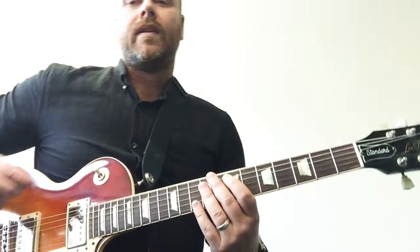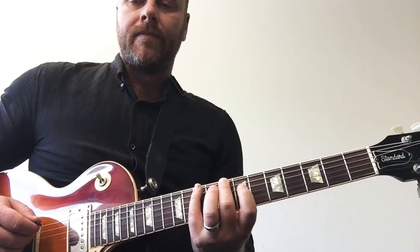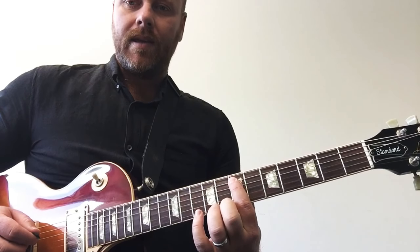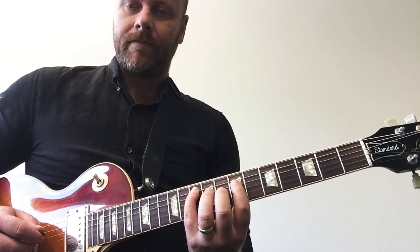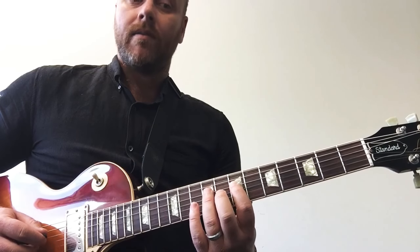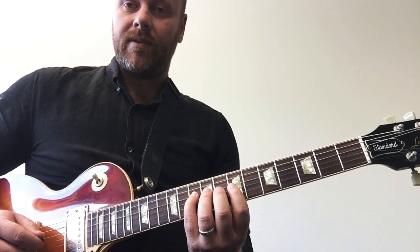Let's put a metronome on. I'm going to walk you through it. So we've got C, D, E — checking your position, technique — F sharp, G, A, B — check your thumb — C. That's your first octave.